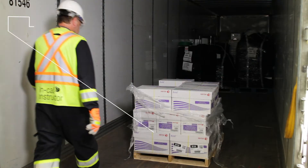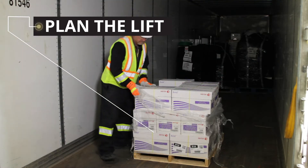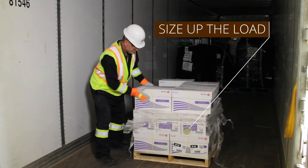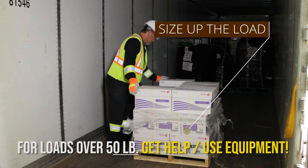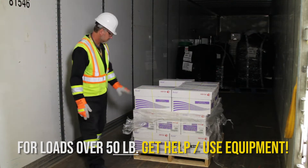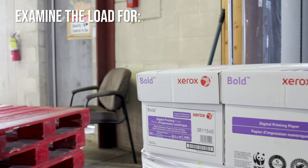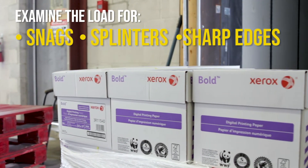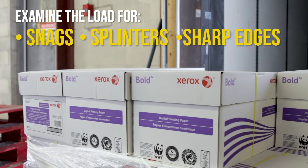Plan the lift. Check the height of the object from start to finish. Use lifting equipment or ask for assistance if needed. Examine the load for snags, splinters, and sharp edges, and remove any such objects prior to lifting.